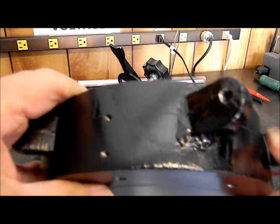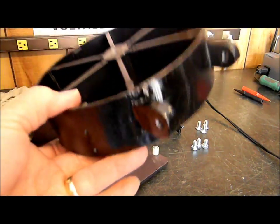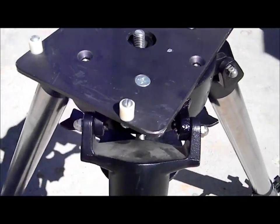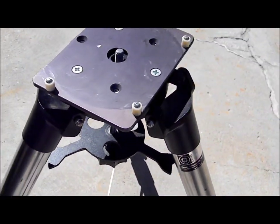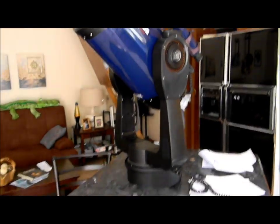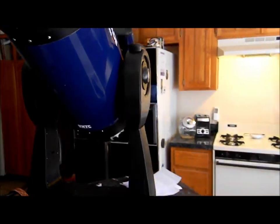Soldering with aluminum solder on cast aluminum — hallelujah! If you ever have to solder with aluminum, I hope this helps you. See, here it is assembled. Seems like that's going to work. That's the amount it was damaged — something pretty heavy must have fallen on it. Here's the scope that'll be mounted on it — a 10-inch LX200 GPS. I'm planning on having fun with it.